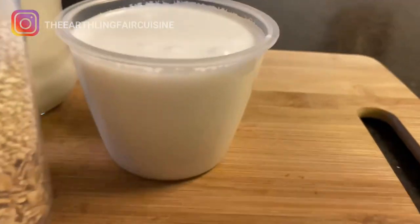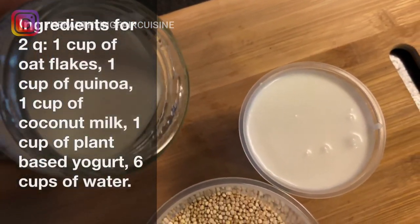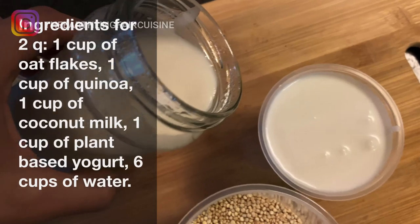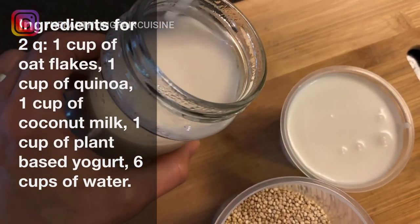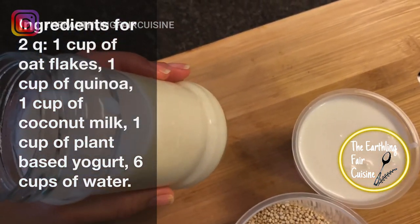For approximately 2 quarts of yogurt, you need the following ingredients: 1 cup of oat flakes, 1 cup of quinoa, 1 cup of coconut milk, 1 cup of plant-based yogurt, and 6 cups of water.